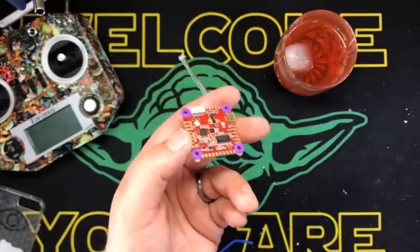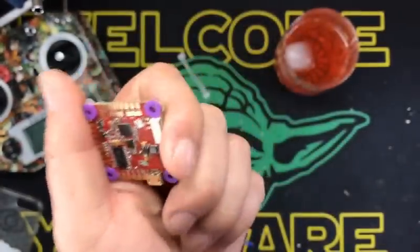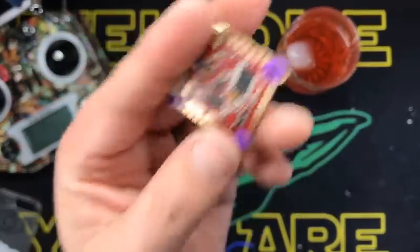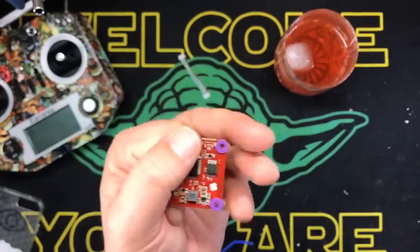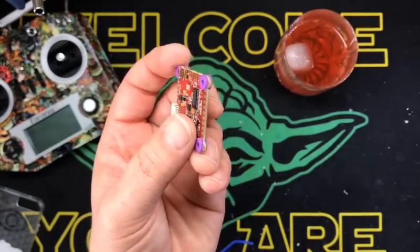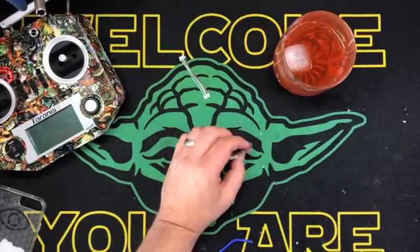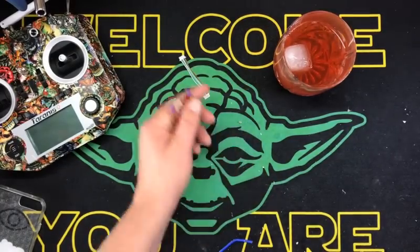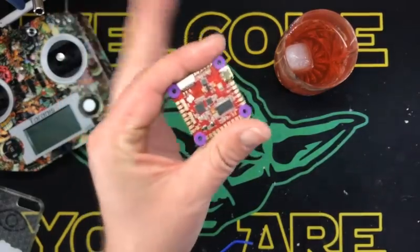VBAT up to 6S, so you can run this baby with a 6S, which is really cool. With a regulator of 2.5 amps continuous, 3.2 amp burst, 5-volt switchable with jumper pads. It comes with Butterflight — already said that. True 32K processing, which is true — I did test it.